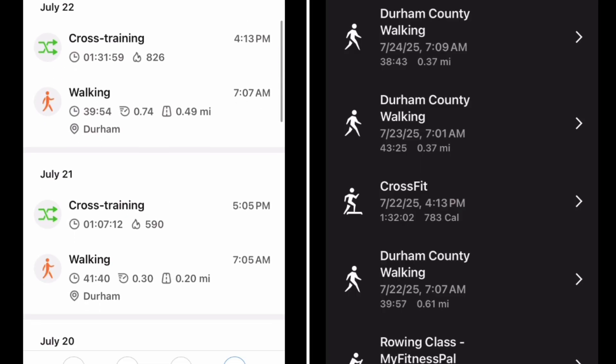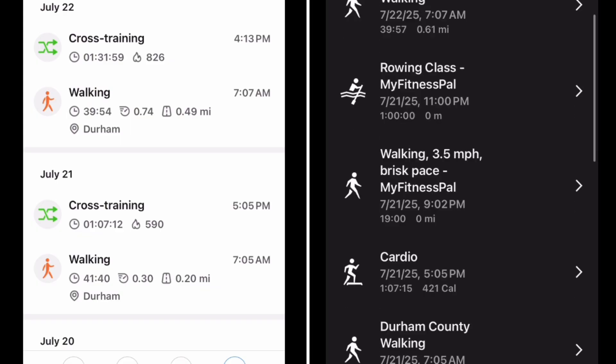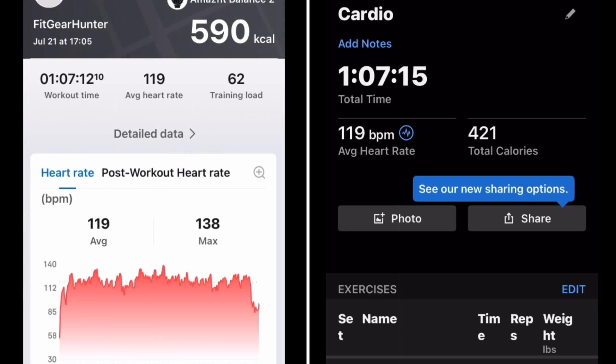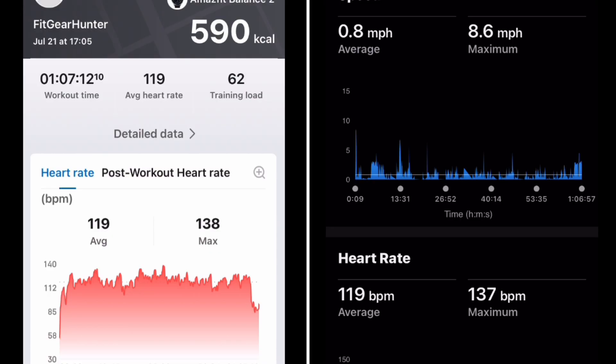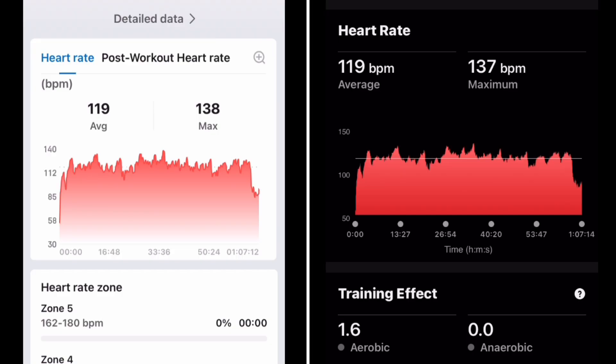Then we're going to go to July 21st — a cardio workout. The calories are all looking good. This was just like 65 minutes — yeah, 65 minutes of just rowing, actually rotating between skier, salt bike, and rowing, just keeping a steady state heart rate.